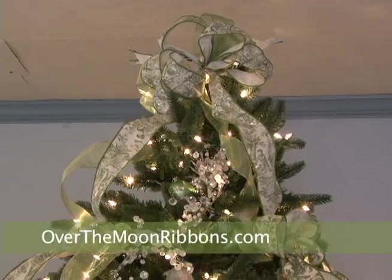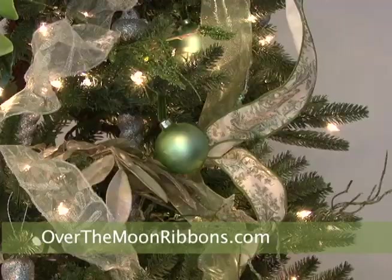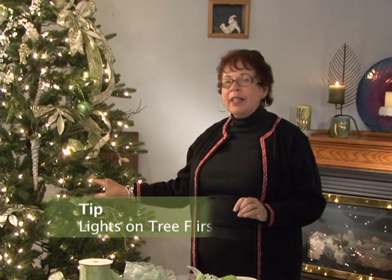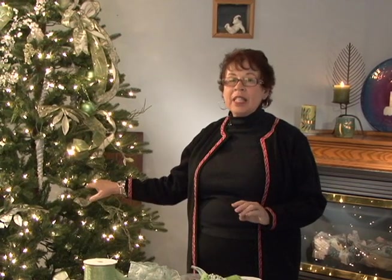Hi, I'm Alice Murray from OverTheMoonRibbons.com. Today we're going to decorate a gorgeous Christmas tree. I'm going to use some beautiful ribbons and you will be able to do the same thing — it really will give a beautiful look to your tree. I've already placed the lights on the tree because that's the first thing you should do. And there are a few decorations but it is not finished.